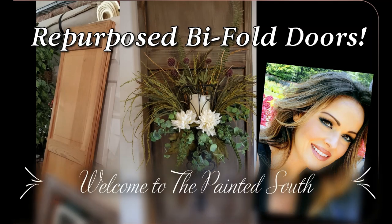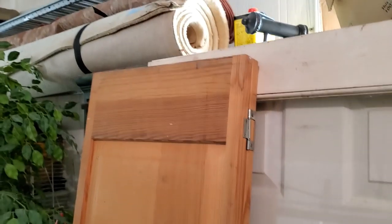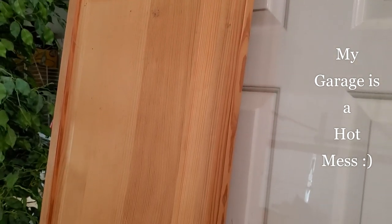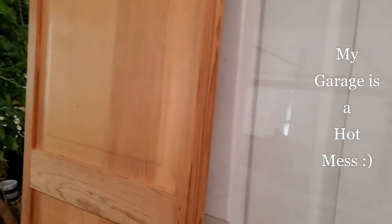Hello and welcome back to my channel. In today's video I'll be repurposing some old bi-fold doors into beautiful wall decor. I have so many fun DIY projects in mind so I decided to dig in my garage to finally tackle an idea that I was inspired to do by all of those expensive wall art pieces at Hobby Lobby. I wanted some larger scale pieces to hang so these thrifted bi-fold doors were the perfect base.